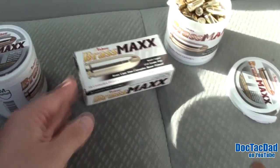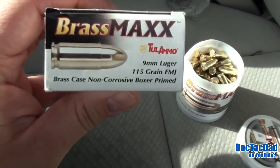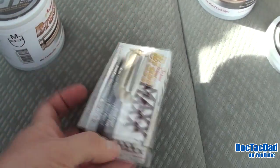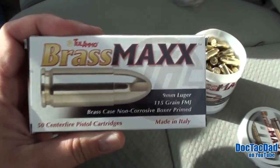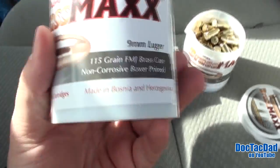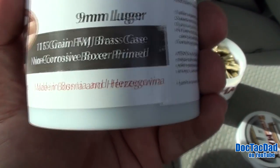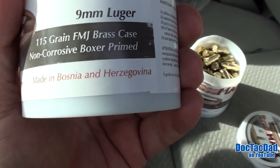What we noticed is — I had a box of this stuff sitting in the truck from earlier — this is made in Italy. So the boxed brass Maxx is made in Italy, and this stuff from the cylinder is made in Bosnia and Herzegovina. I've never even heard of that place, but it's made in Bosnia and Herzegovina.